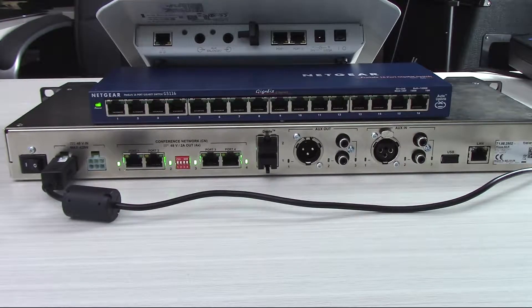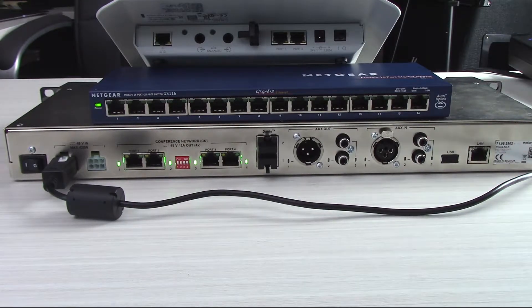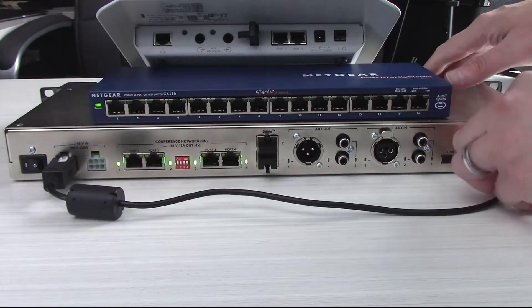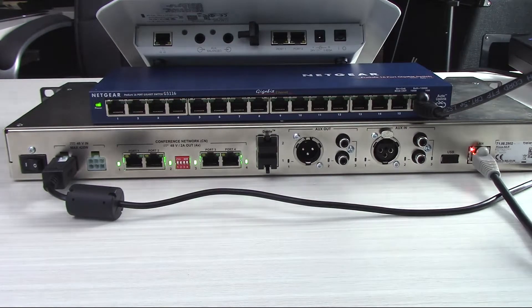The next thing we're going to do is we're going to network all the devices together. We're going to come out of the LAN port of each of our boxes. We'll start with the AE-R and then go into our network switch. There you see we've got some lights, so we've got network activity.